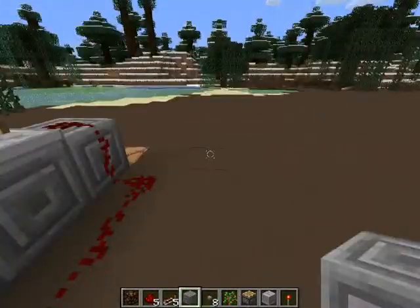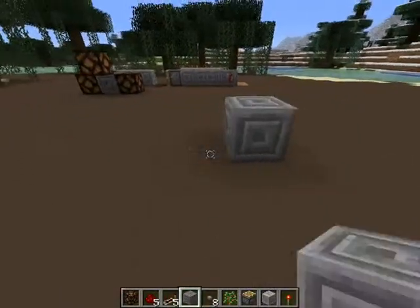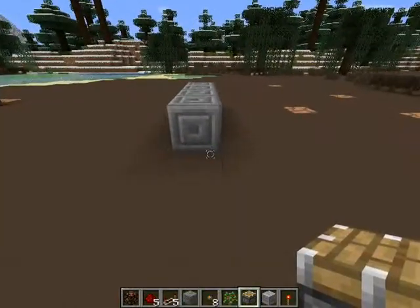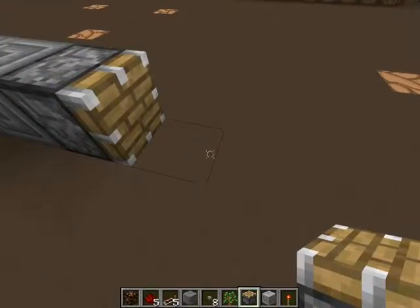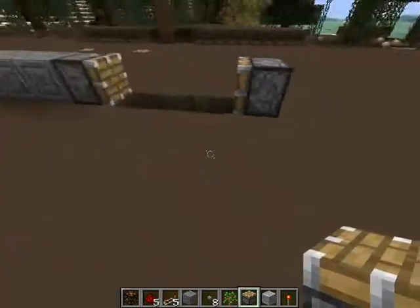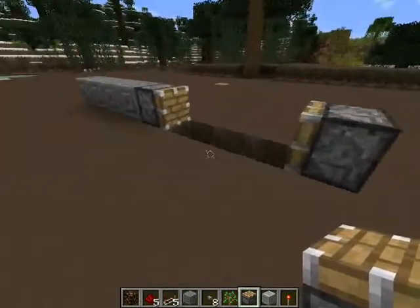So let's start making it. First, it's four blocks — they do not have to be this exact block, I just wanted to use these. You are also going to need a piston. It does not need to be sticky; in fact, if it was sticky, it would mess it up. This is the basic shape of how it's going to work.